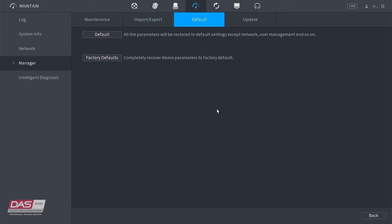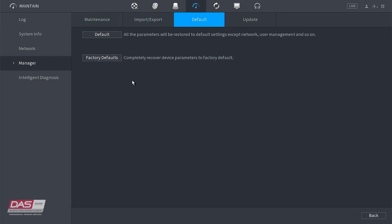Once the NVR is done factory resetting, you will have to go through the initializing process. For further information on the initializing process, you can refer to our module on that.